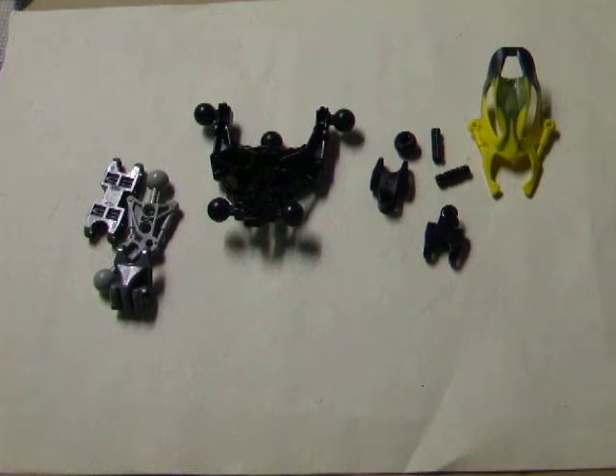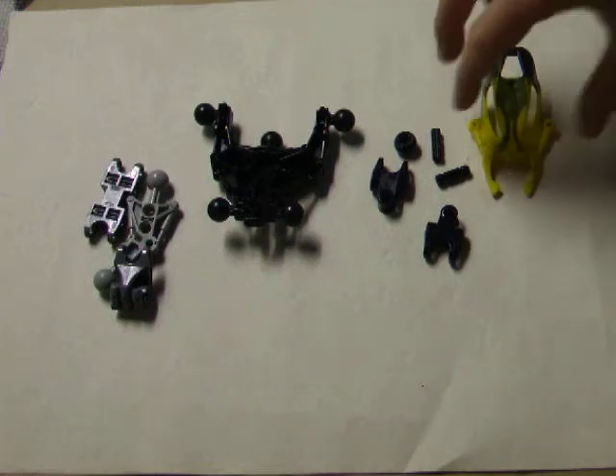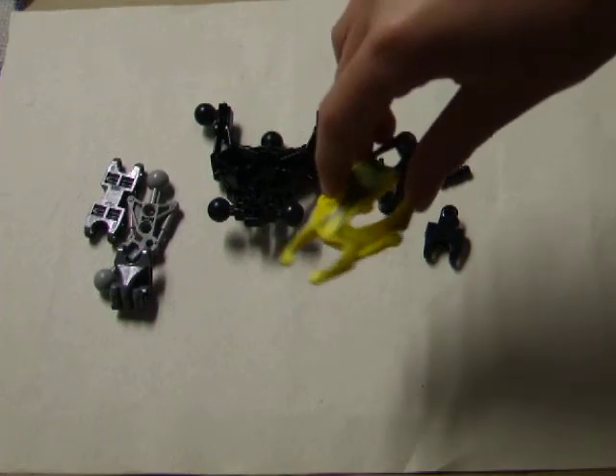Hey guys, it's me, Bionicle Builder B, and today we are going to be building the Marauder Sect. I think that's how you say it? I don't know. It's a cross between the word Marauder and Insect, because as you can see, they have an insect-like head here.